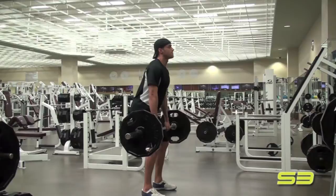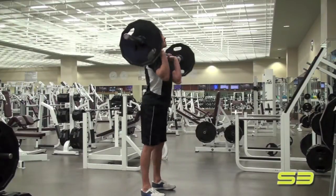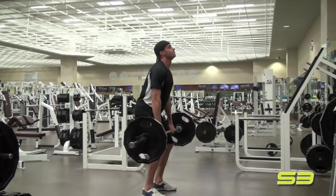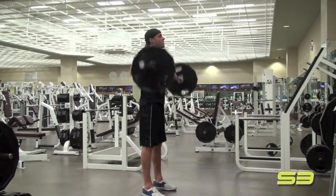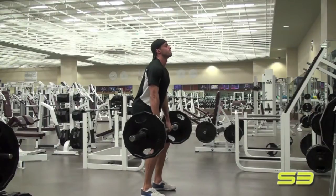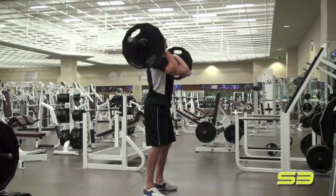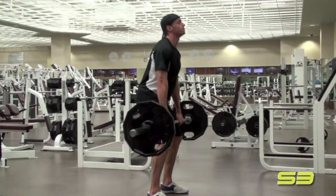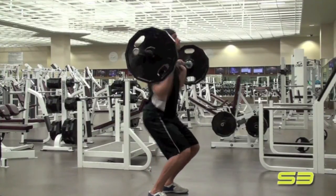This is our hang clean, the hang clean version of the power clean, and this is one of our key core group of exercises. Technique is extremely important on this lift. The main key points are keep your feet about shoulder-width apart and then you're going to explode. The whole lift is an explosive movement.